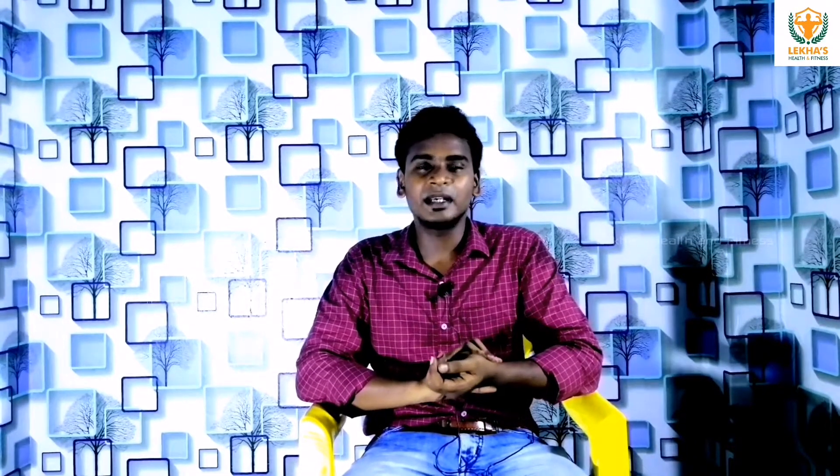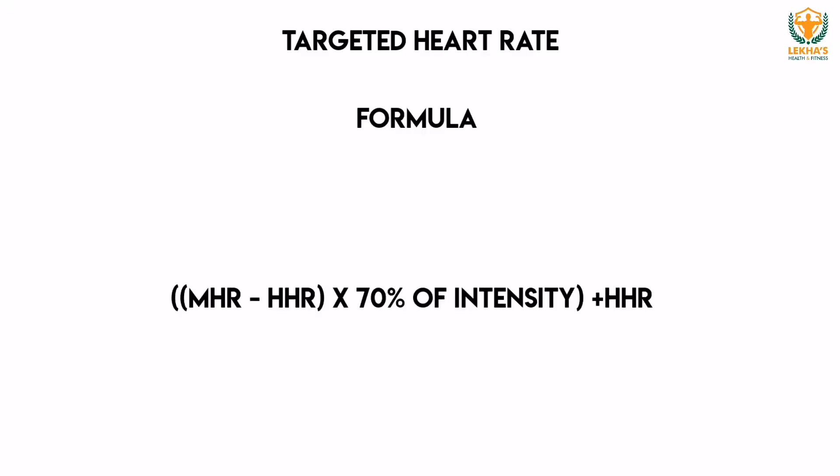How do we find the targeted heart rate? There is a formula. The formula is: Maximum Heart Rate minus Heart Rate at Rest, multiplied by the intensity percentage, plus the Resting Heart Rate. When you are in a relaxed position, check your pulse for one minute — that is your resting heart rate.